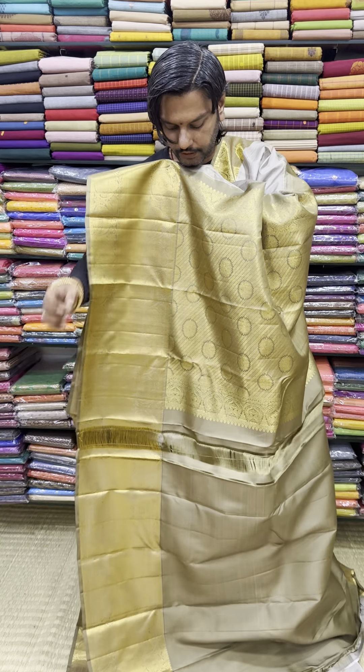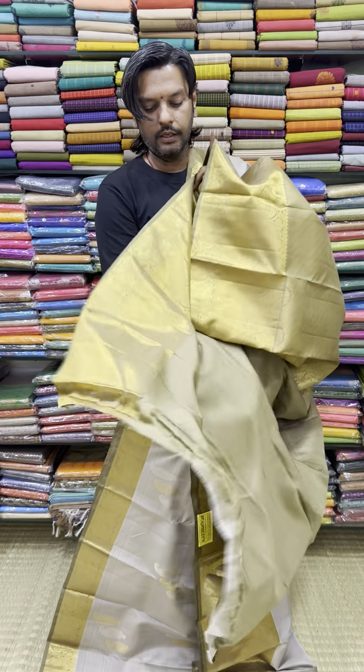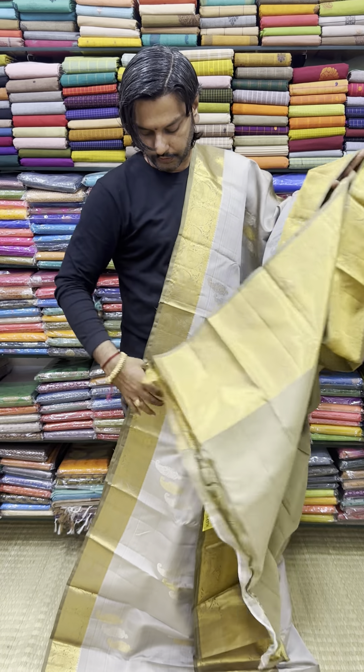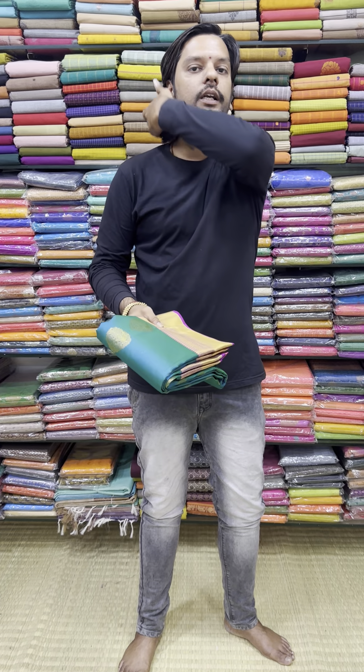You can use different colors — gold and silver. You can use a rich combination — gold and gold. You can use the rare combination with blouses. Very unique and very super colors.